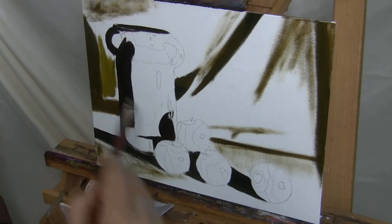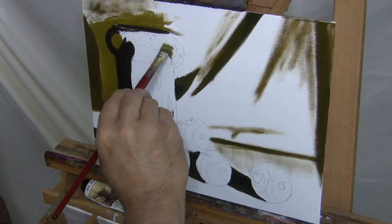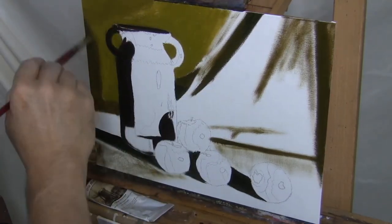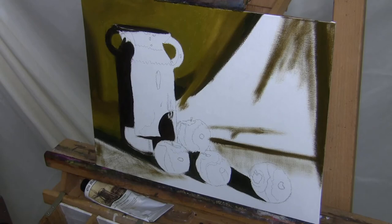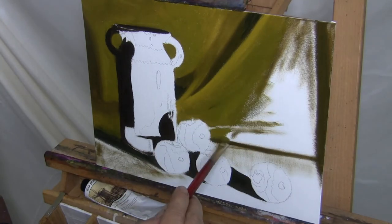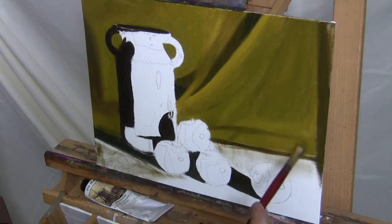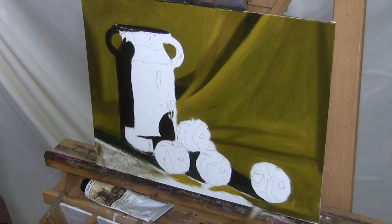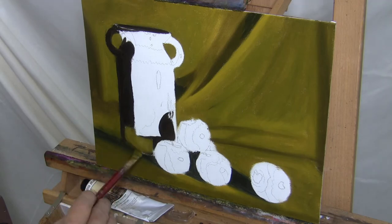Once I started painting, I realized that perhaps my choice for the fabric color in the background may not have been the best, but it didn't matter — I'm going to paint it, and that's what I did. For the background color, I went with cadmium yellow and ultramarine violet mixed in to darken it up. I used more ultramarine violet for the shaded areas, and for the highlighted areas of the fabric, I went with almost straight cadmium yellow. I used no titanium white whatsoever in the background. It's a muted green, basically.